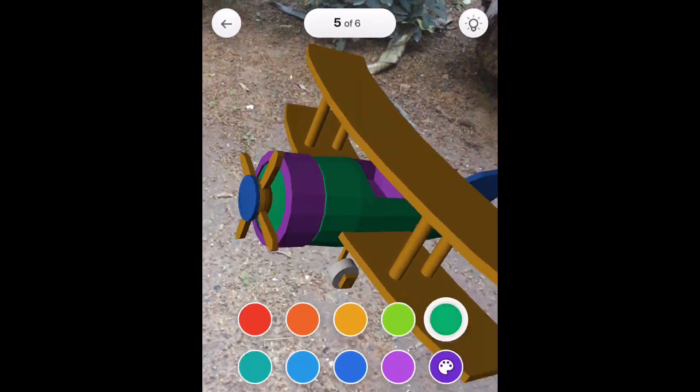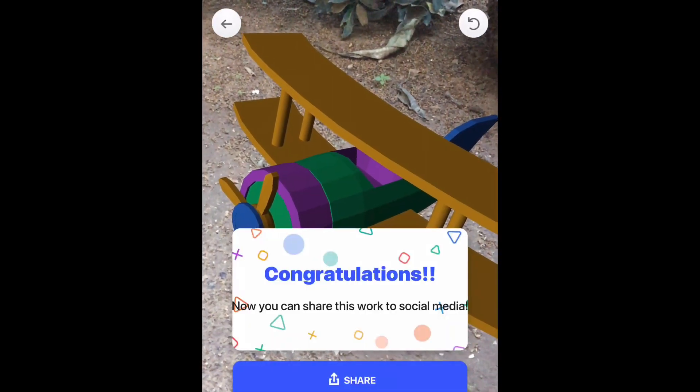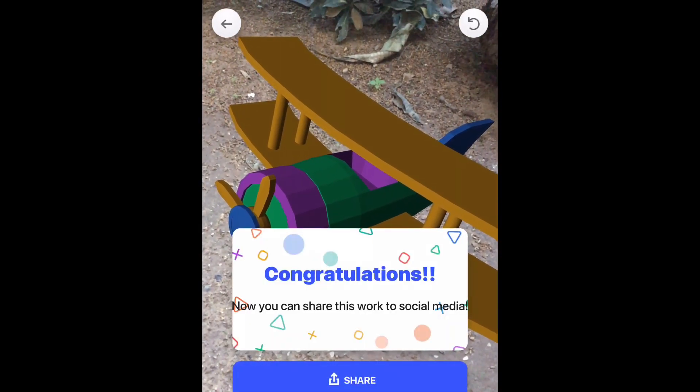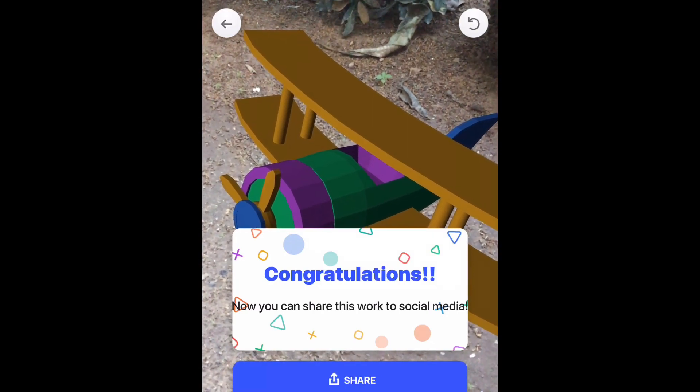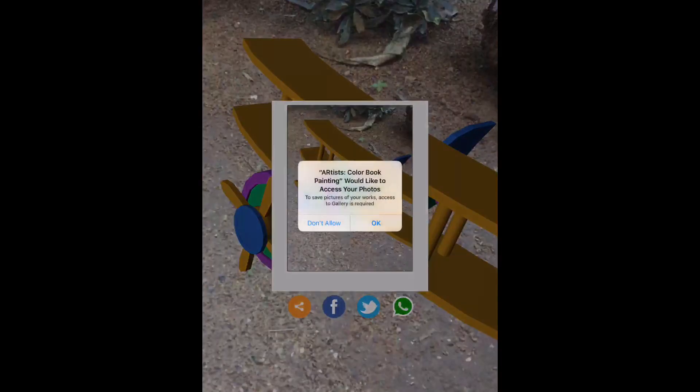At the bottom you can see there are some predefined colors which you can use, or you can tap the color picker at the bottom right side and this will bring up the option to choose any color you want and use it.